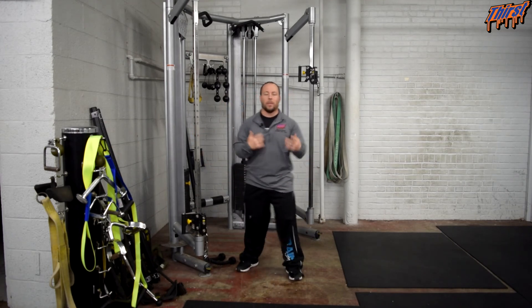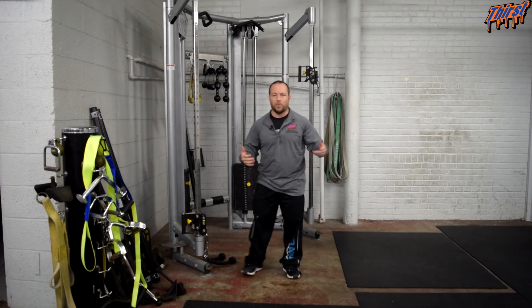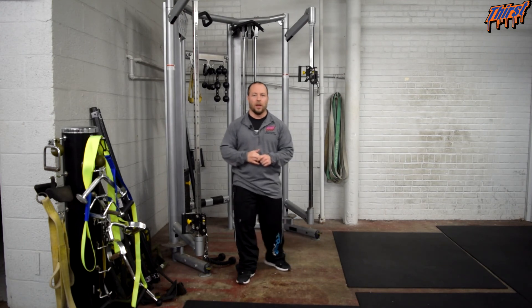This is an accessory-based exercise. Probably great for about 10 to 20 reps for about 3 or 4 sets. You could probably superset it with something else as well.